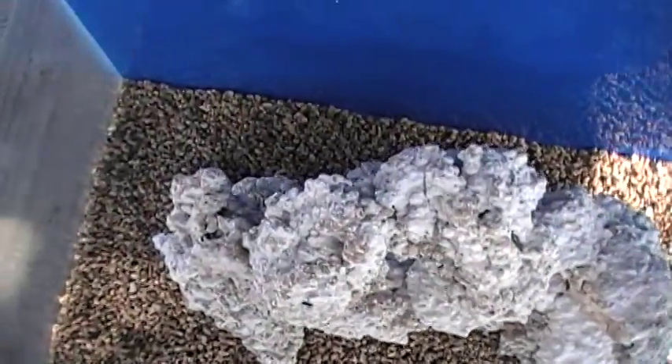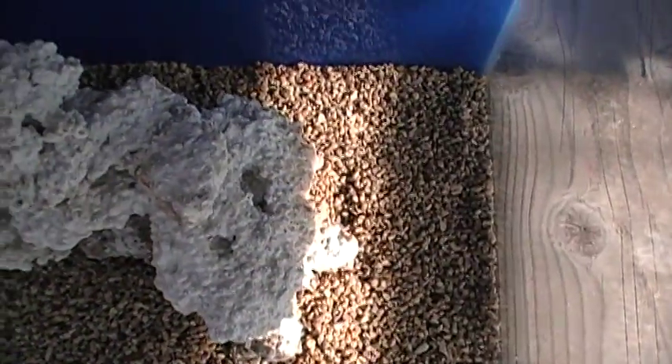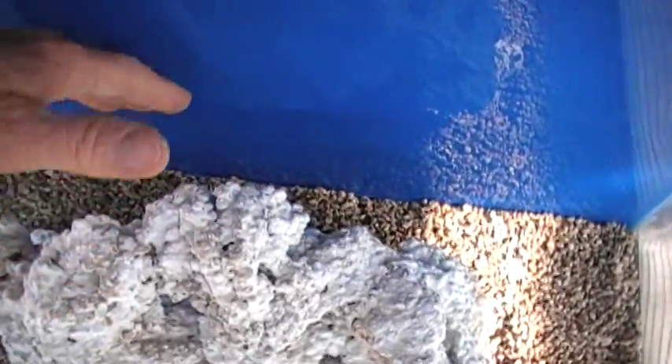When we look at this tank from the top, notice how we have left space around the reef structure itself — at least a couple of inches in the back, on the sides, and in the front. You don't want the rock bumping up against the glass, so leave some space.